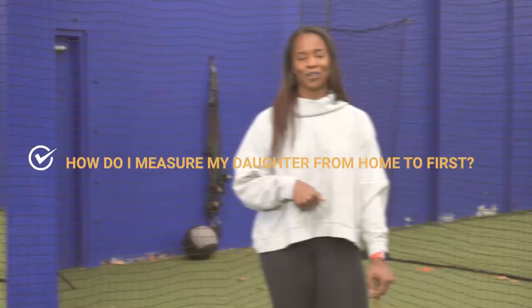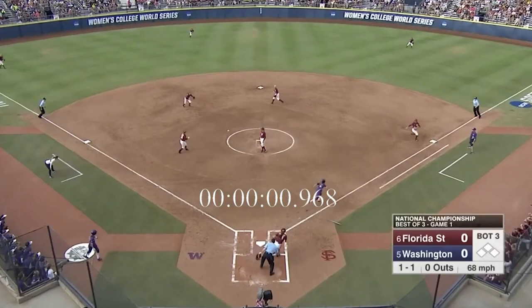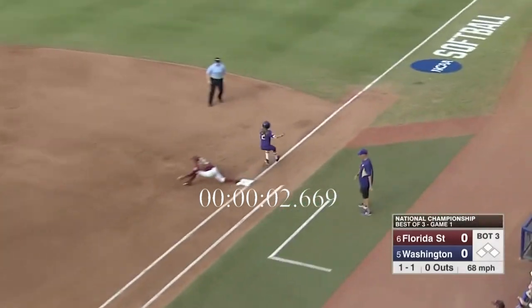Eric Gerard from my Facebook community asked a question on how he should measure his daughter running from home to first. He wants to establish a benchmark every single time she runs from home to first, and he wants to be able to use a stopwatch versus using a laser. That is a great question, Eric, so let's get right into it.